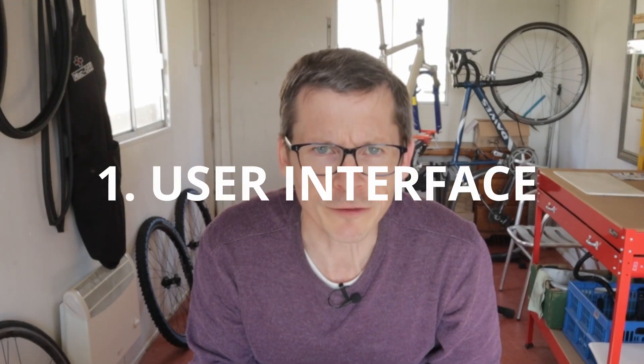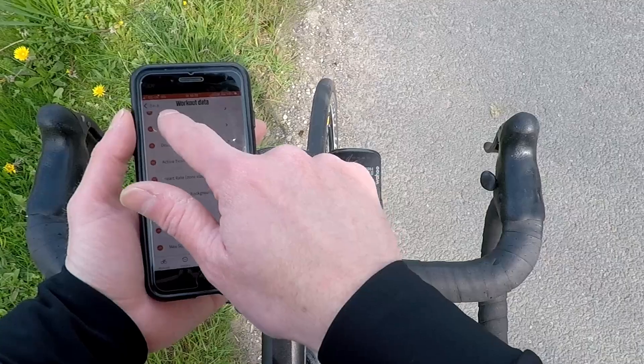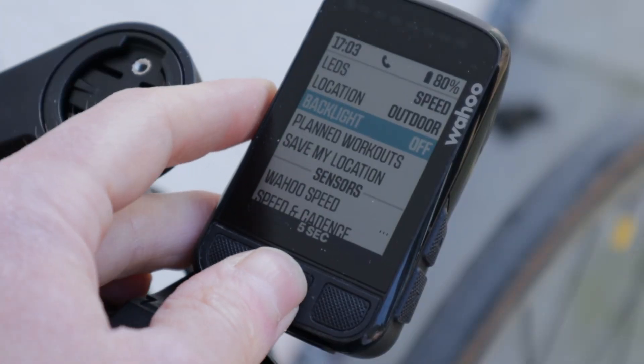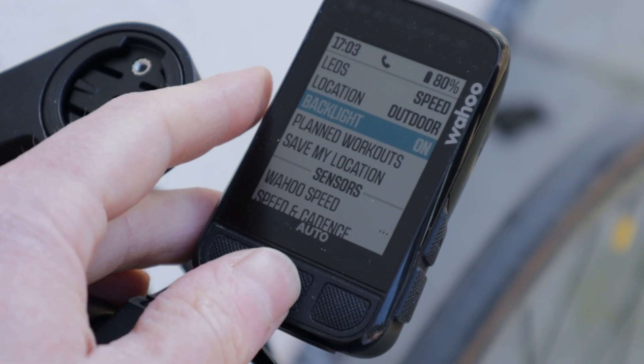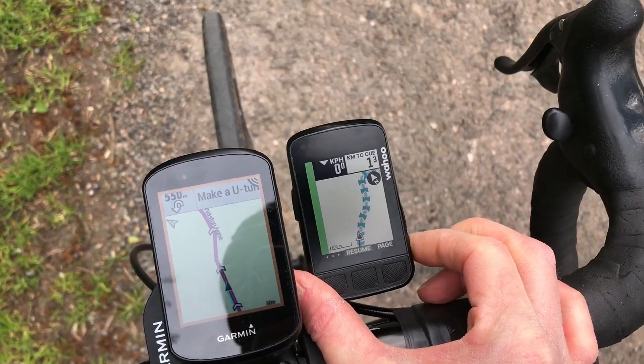Number one: the user interface. In short, it's simple and intuitive. The Bolt and the Wahoo Element smartphone app work seamlessly together. Device menus are clean and straightforward, partly because some of the setting is offloaded to the app. That won't suit everyone, but for me — chef's kiss.